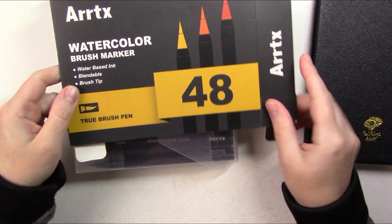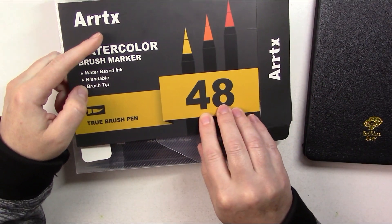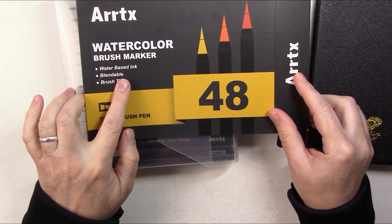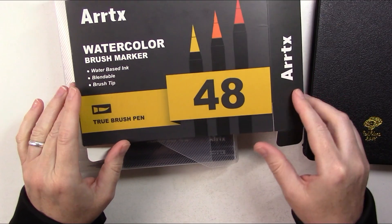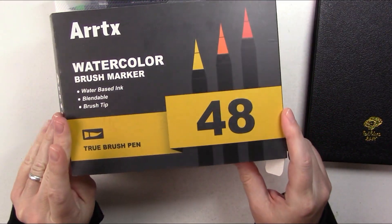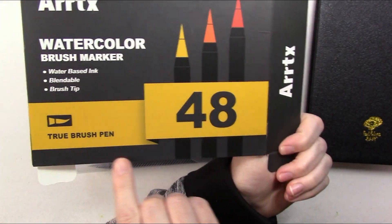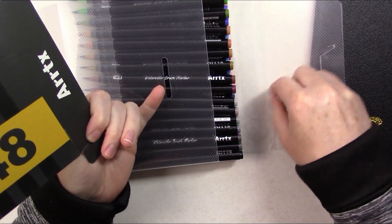The second item is a pack of 48 Artex watercolor brush markers. They're water-based, ink blendable, and they have brush tips — and when they say brush tips, it's like a true brush pen with actual individual bristles.